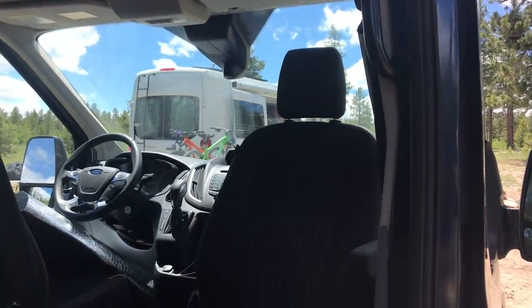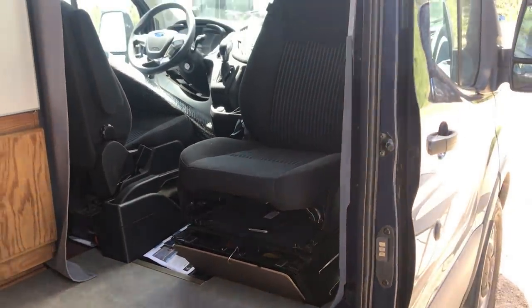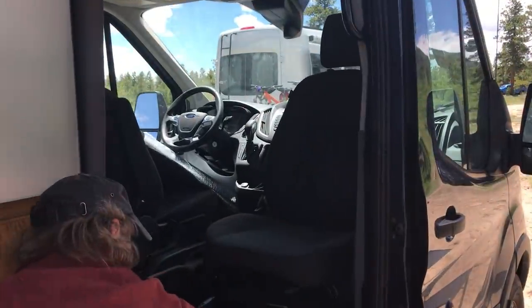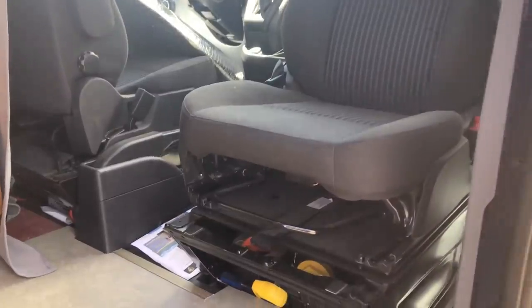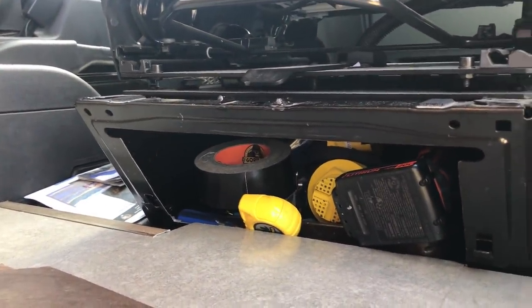There's a Svevo seat adapter for the front passenger seat here. And underneath, I can keep all my tools, and the jack remains where the jack was intended to be.